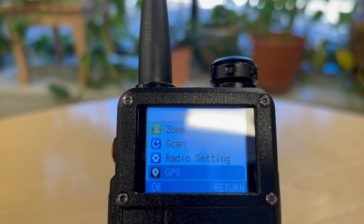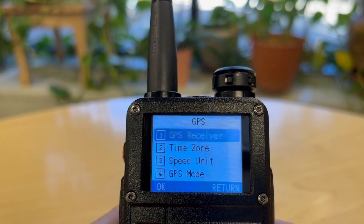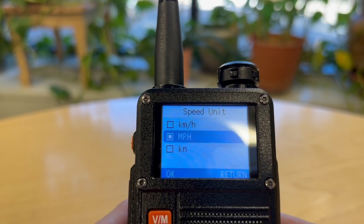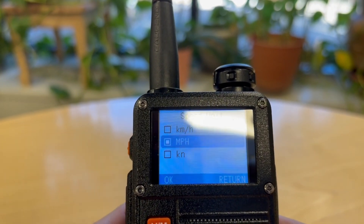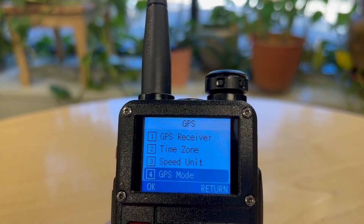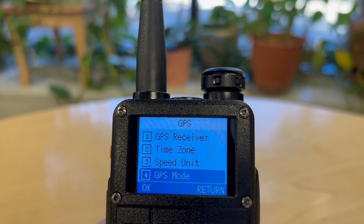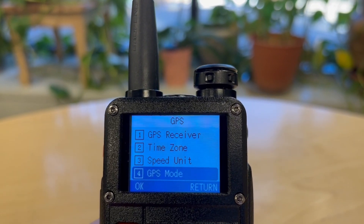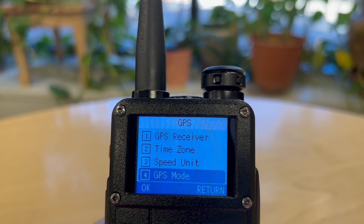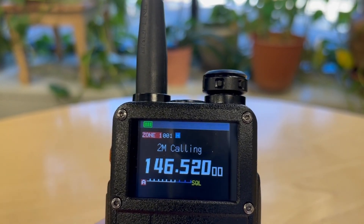Going back into GPS — we've done time zone. Now let's do speed unit. Since we're in the United States, we'll have it on miles per hour, which it's already set to. One thing I notice is that altitude is going to be read in meters. I don't see a setting to display it in feet, which I find interesting — they have speed in our units but altitude in metric.